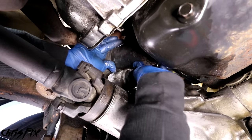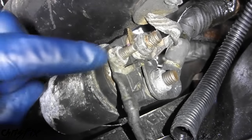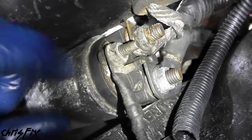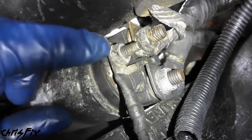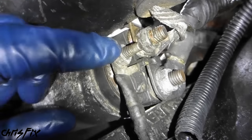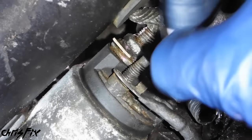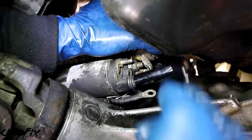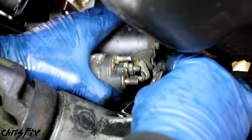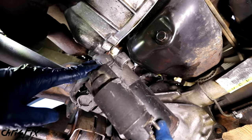Now rotate the starter so we can get access to the wires. Before we remove the wires, just note where the wires go. In this case, there are two different sized wires. Also worth mentioning - sometimes the starter isn't actually bad; rather, the connection is bad because it's corroded. You can always try taking the wires off, cleaning the connection, and putting them back on, and the starter might work. But the connection here looks good, so let's remove the wires. We have the smaller nut first, which is a 10mm, then the larger nut, which is a 12mm. With a little bit of wiggling, the starter is out.